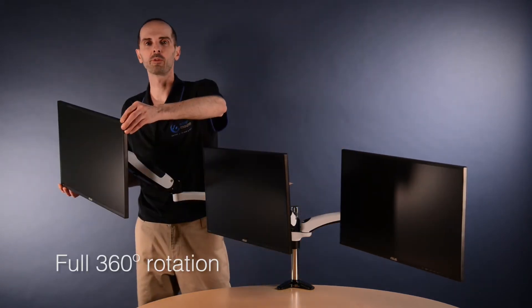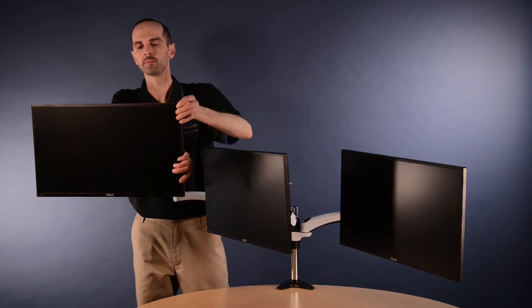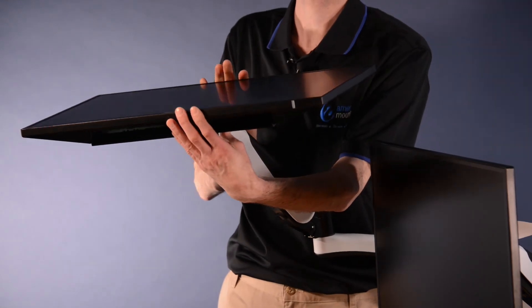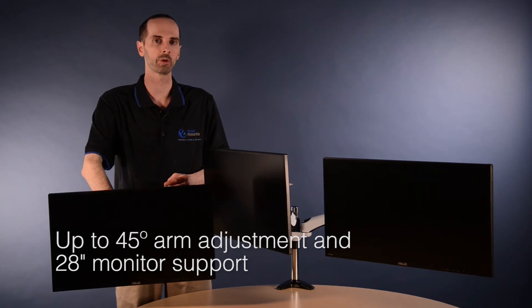Each monitor can be rotated a full 360 degrees. Each monitor can independently tilt and swivel up to 90 degrees. Each arm can be adjusted 45 degrees and hold up to a 28 inch monitor.